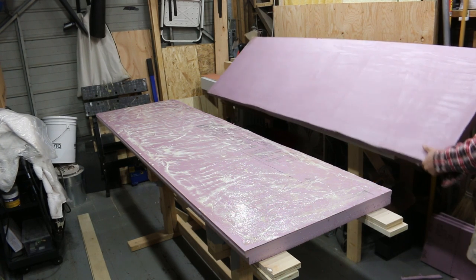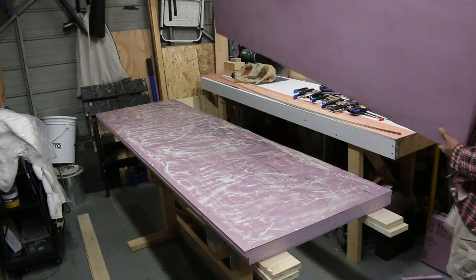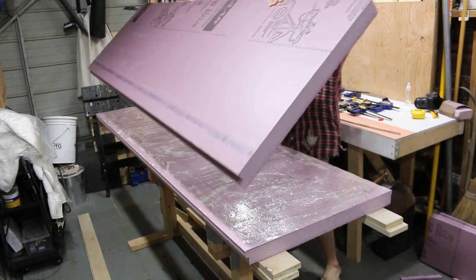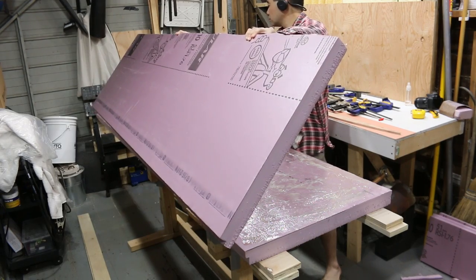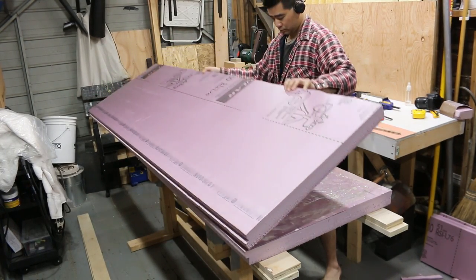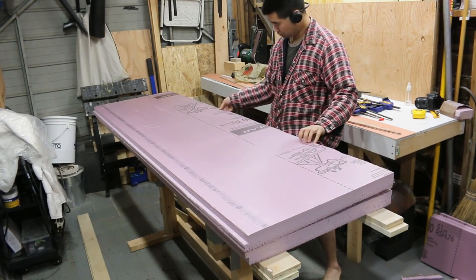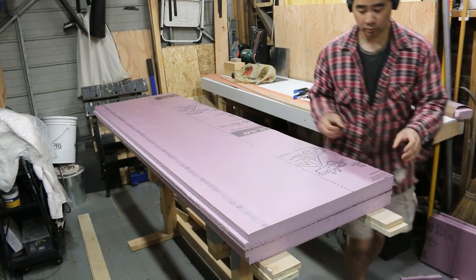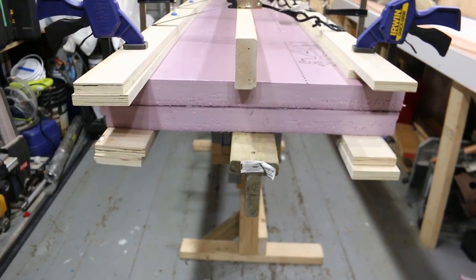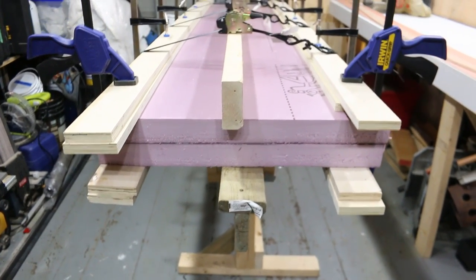This is part two for making a surfboard blank, part of a whole series on making a surfboard. If you missed the first part, I encourage you to check that out — I'll post the link in the description. This video will cover gluing a stringer into the hot-wired foam and then showing you how to hot-wire and remove the bulk of the foam using a hot wire and a template.